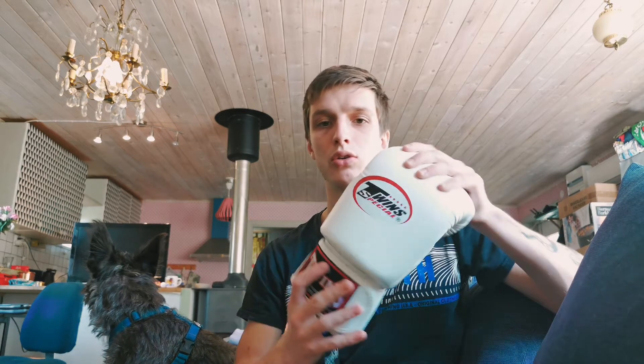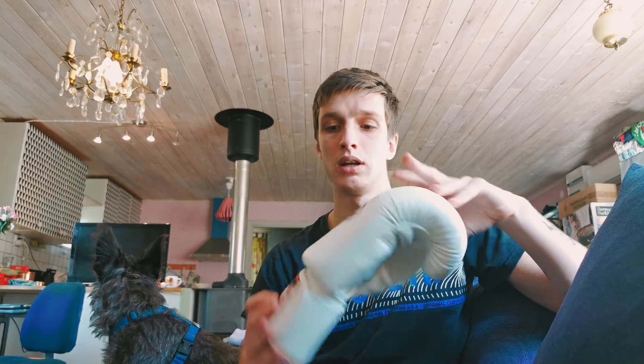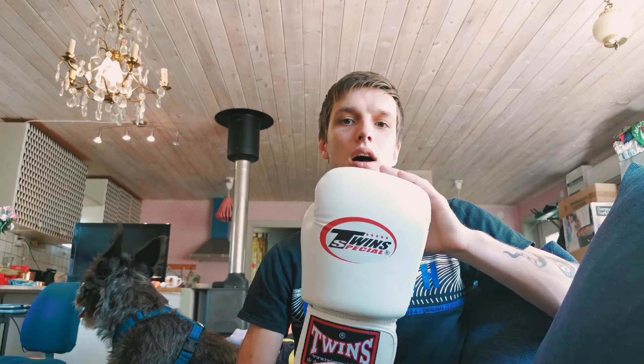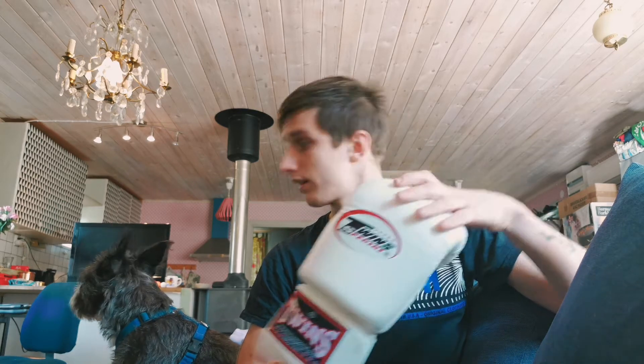The model that I have got today is the Twins Special Glove. It's actually one of the most common gloves that I've seen in Muay Thai. It would be between these and Fairtex — the regular Fairtex BGV-1.